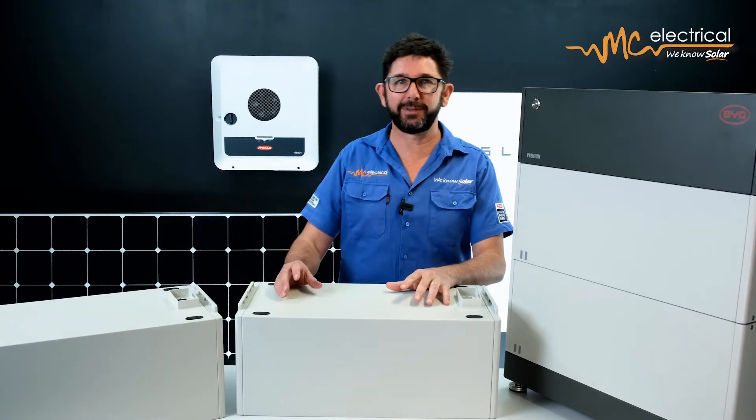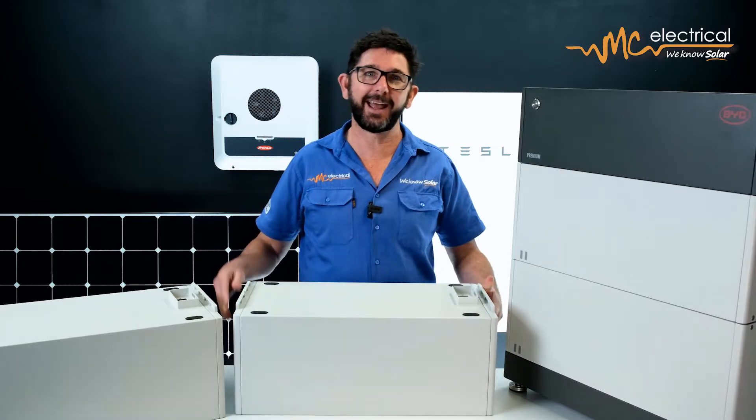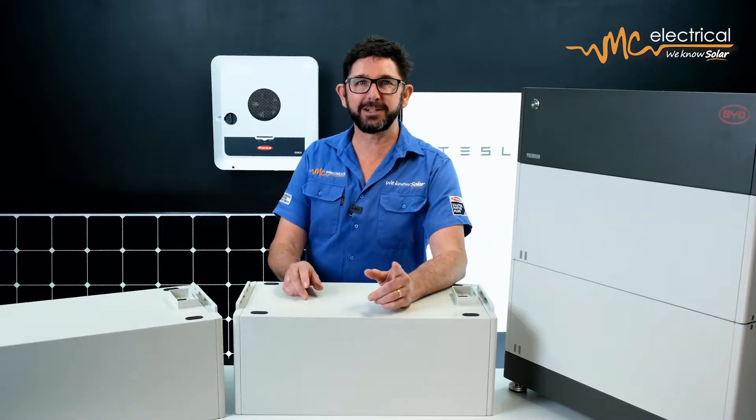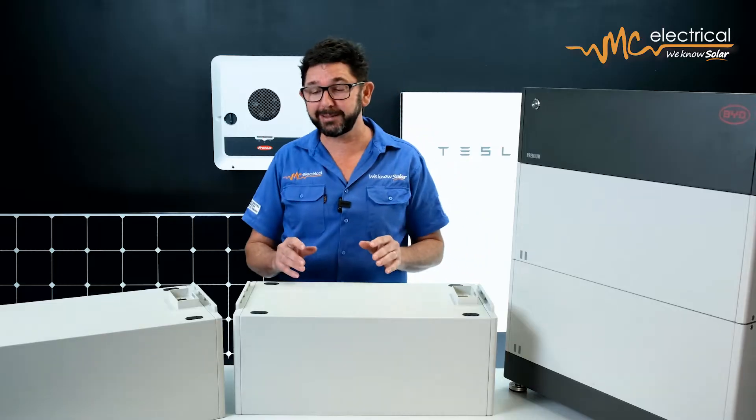If you're looking at adding a BYD solar battery to your solar system, you'll want to watch this video first. Solar batteries are not a one-size-fits-all, which is one reason why BYD's modular and expandable solution can be an excellent option. But even though you can simply add more batteries down the track, if you get the wrong combination of BYD batteries and inverter it'll either be an expensive or impractical upgrade.